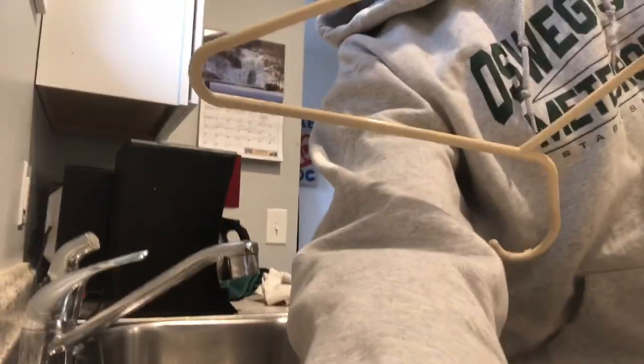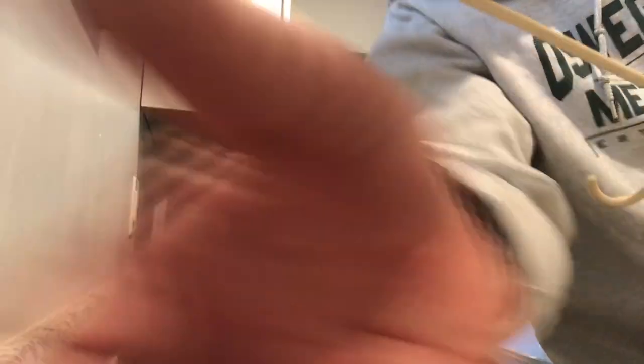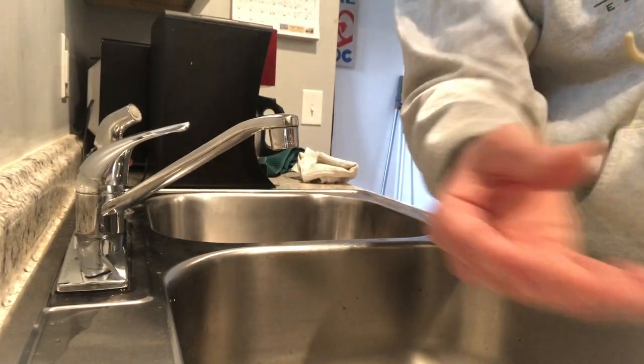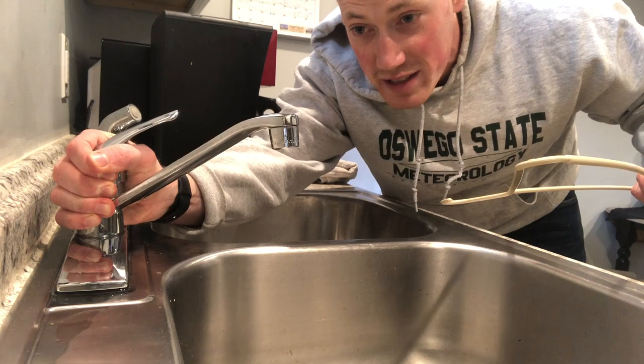And then we're gonna move it down here. This is my sink at home. This is a nice easy home experiment you can do with people. Let's tilt it down a little bit so you can see the stream of water. Haven't started it yet. Here we go — we're gonna turn this on just a slight stream.